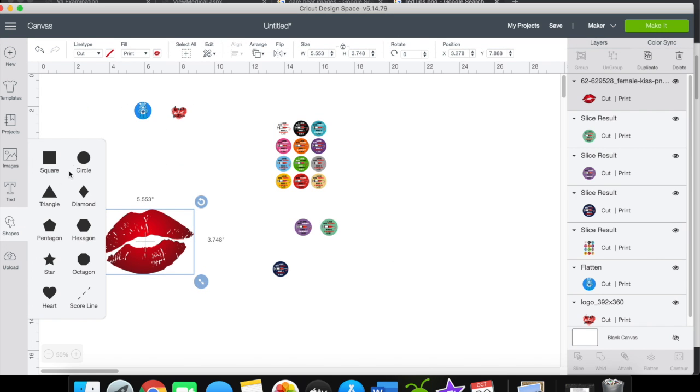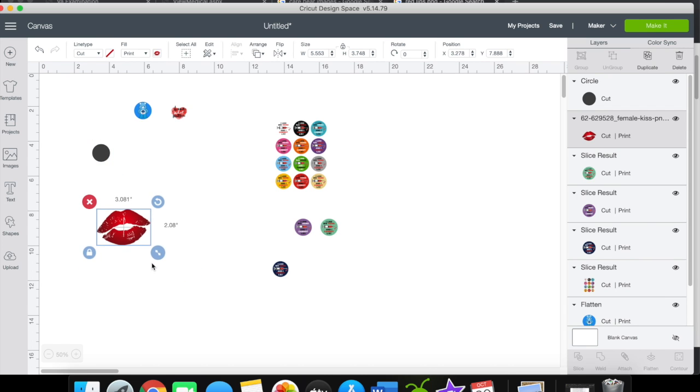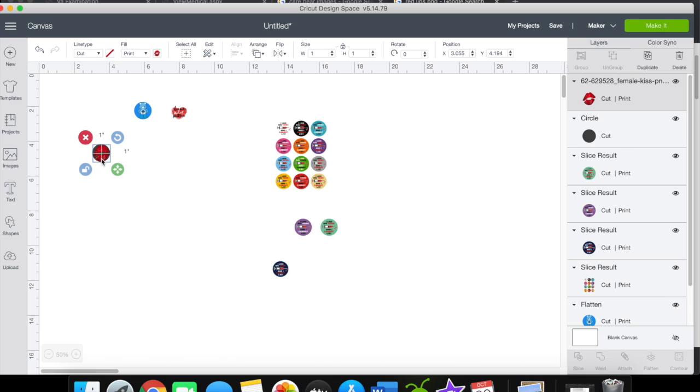Next, get a circle shape and make it one inch. You can unlock and type in one inch, or it may already be set. Then make your image one inch as well — type one, enter. Send the image to front. You don't have to attach it to the circle; just use the circle to check that your image fits within it, to give you an idea of how it'll look on your bottle cap.